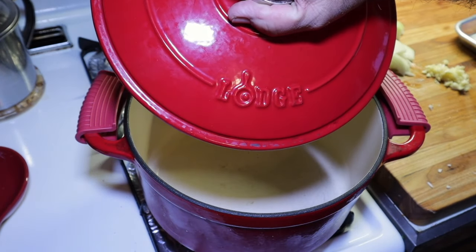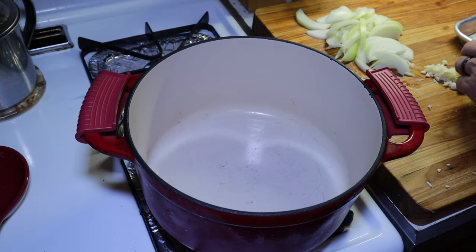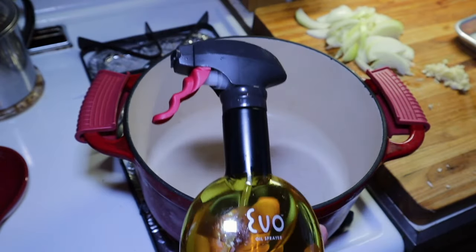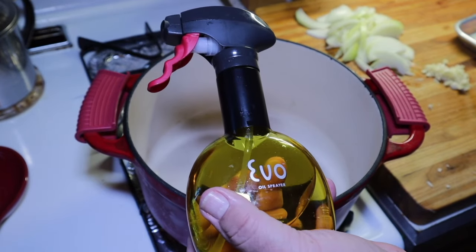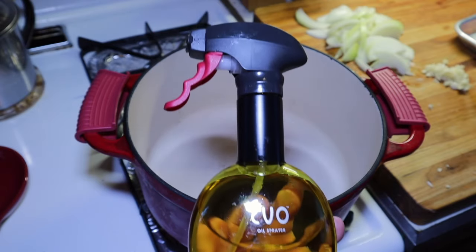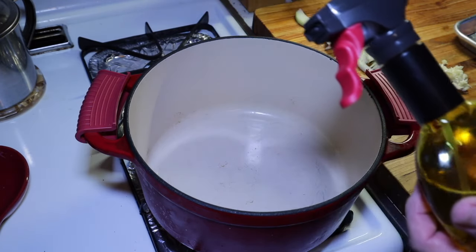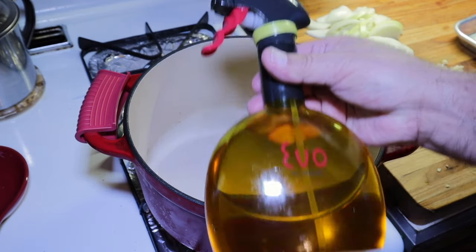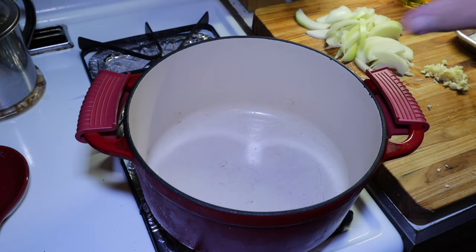Here we go — this is a large cast iron enamel pot. We're going to preheat it a bit. I've got some avocado oil in my spray bottle. I've got these spray bottles in my Amazon store too. These Evo spray bottles — I've been using them for a long time and they work great. I have avocado oil in this one and olive oil in the other one. I've had this one probably five years, works great. Helps you control how much oil you put in your food.